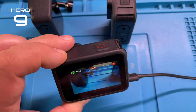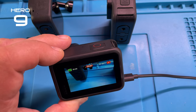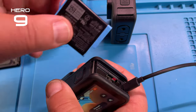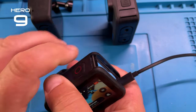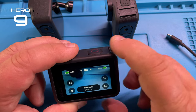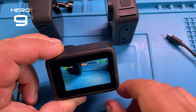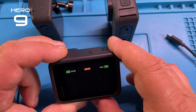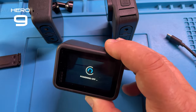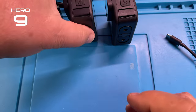So this camera works normally, just as it would with a battery in there. We can stop this, put the battery back in, and with the battery still there we can record and stop recording and turn the camera off. Everything is beautiful — so okay, that was the Hero 9.